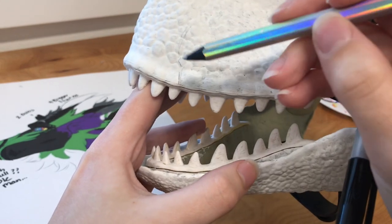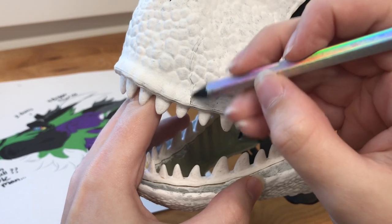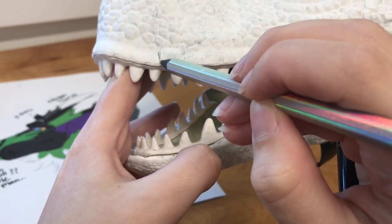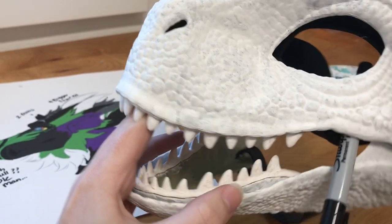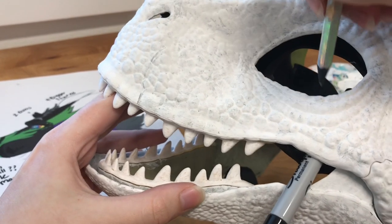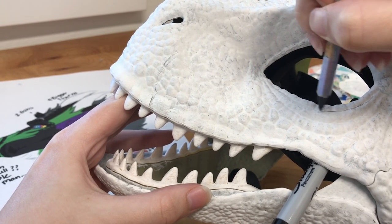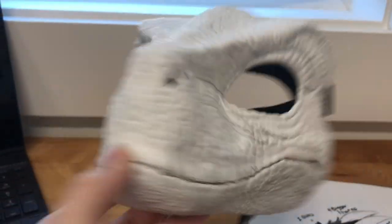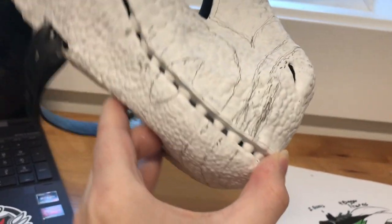You can use the sculpting on the raptor mask to try and get your markings even. See these two teeth? I'm going to put the marking right in front of this one and that will help me line it up. We can use the eye bag shapes already on the mask to add our under-eye markings. I sketched up all the markings — it got a little sloppy on this side, but I figured it out.